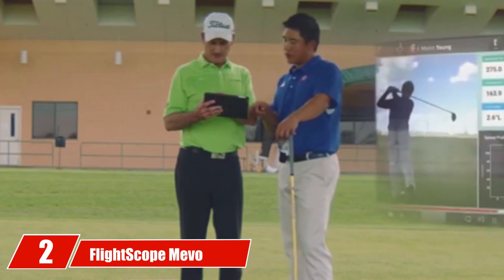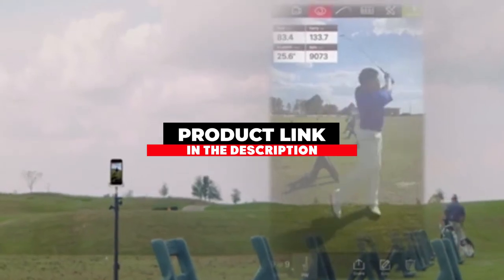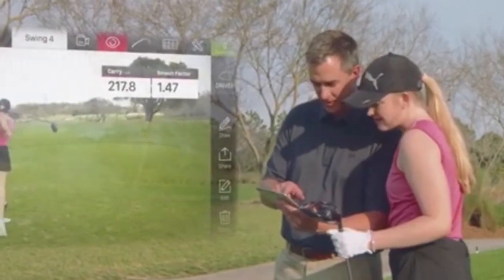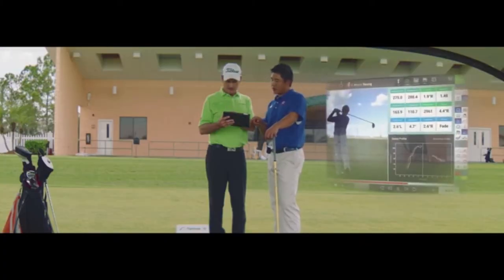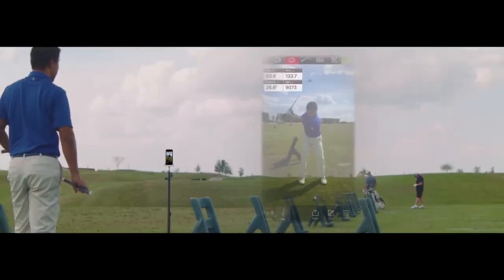The number 2 position is held by the FlightScope Nevo. While not considered a high-end launch monitor, it has many features found in expensive options, including Doppler radar technology. The Nevo captures carry distance, club head speed, ball speed, smash factor, vertical launch angle, spin, apex height, and flight time. It also allows users to record statistics and videos on their cell phones, and can be used both indoors and outdoors. Players can save their data to track improvement over time. The Nevo is smaller than most cell phones, and its customizable interface displays six different stats at once along with a 2D trajectory graph.